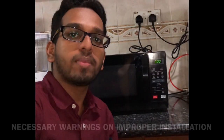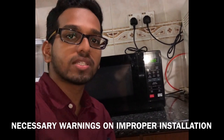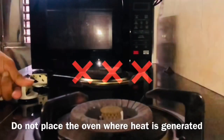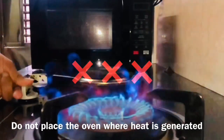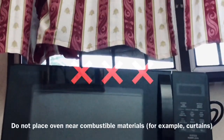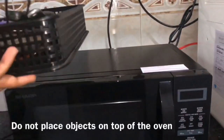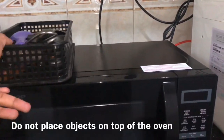Now I will be explaining to you about the necessary warnings on improper installation of this microwave oven. Do not place the oven where heat is generated or near combustible materials, for example curtains, and do not place any objects on top of the oven.